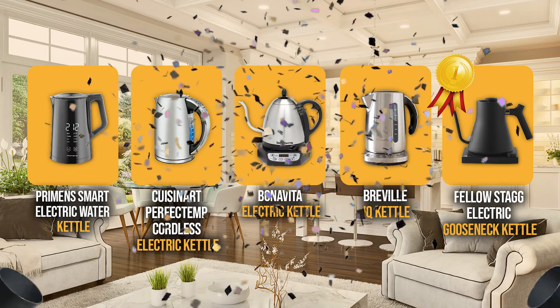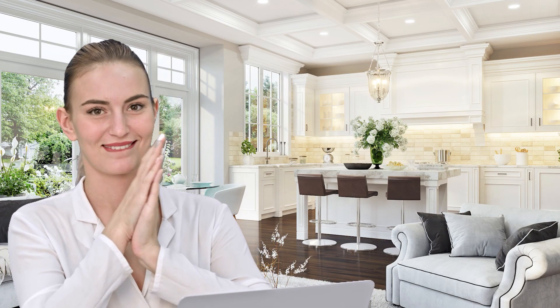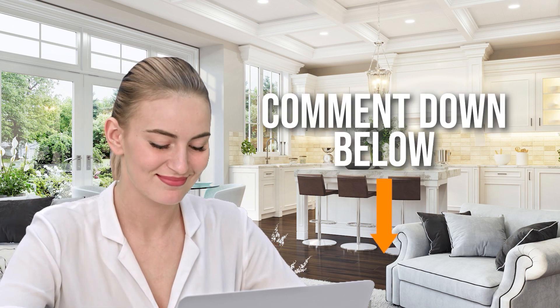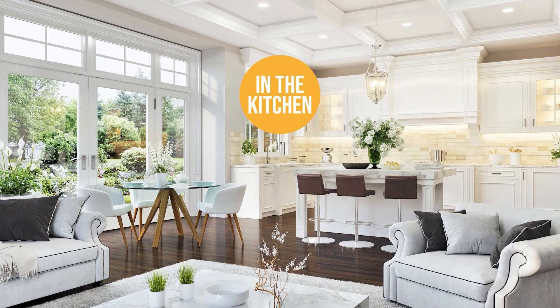And there you have it folks — the five electric kettles with temperature control that got our team in the kitchen excited this year. If you have any contenders for our next electric kettle roundup that you'd like our team to test, drop it in the comment section below and we'll look it over for our next update. If you like this video and it helps you in any way, please give it a like and hit the subscribe button so you can stay connected with all of our research into everything that makes our kitchens great. We look forward to seeing you in the kitchen again soon!